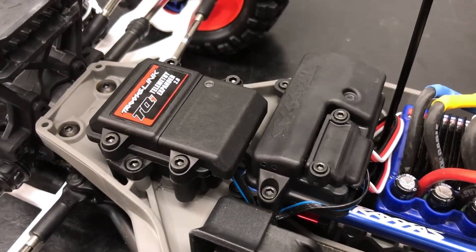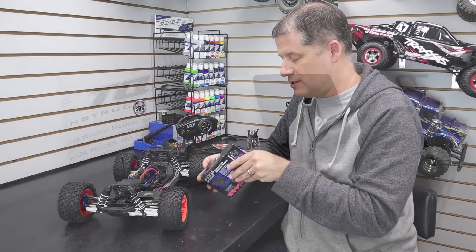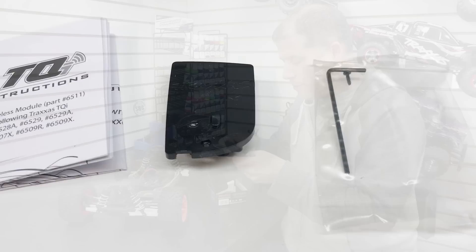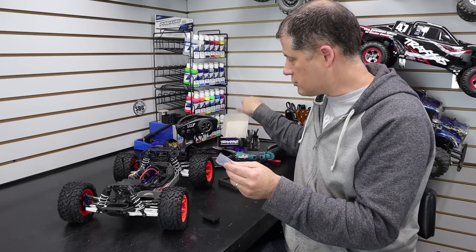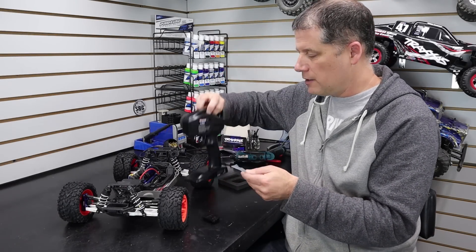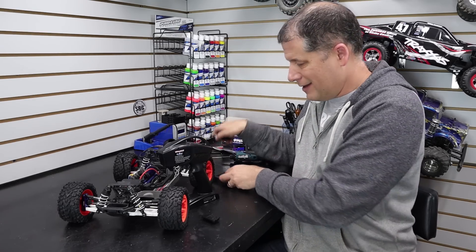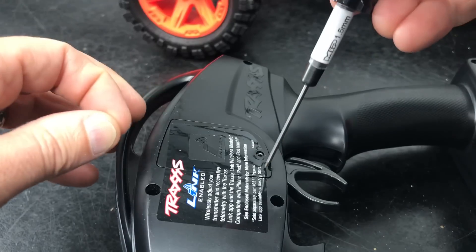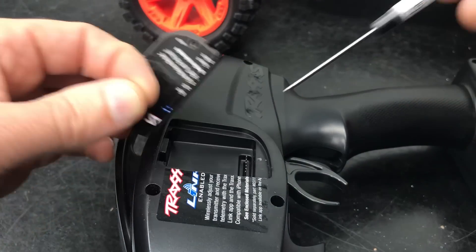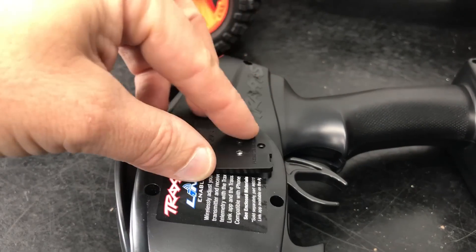The modules are installed and everything looks great. Now it's time to put the Link module into the transmitter, which is another simple task. All you have to do is plug this module into the back of the radio. There's already a screw in there, so just take it out, pop the plastic cover out, slide the new module in, and replace the screw.